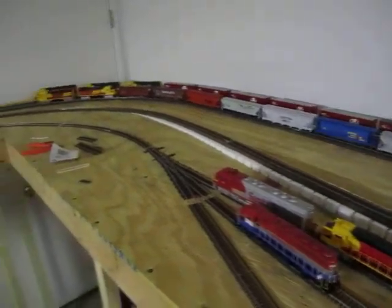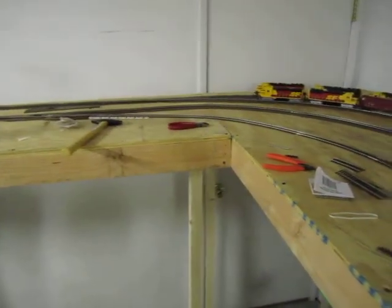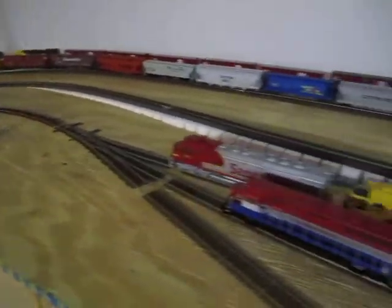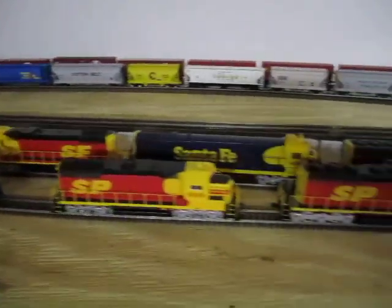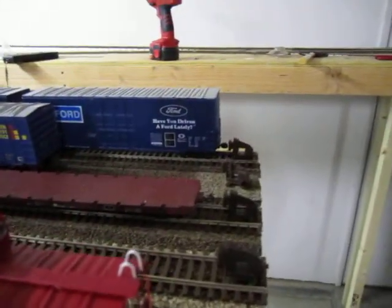I also kind of finalized my locomotive terminal here. There's no power to this track, just more for looks I guess. But yeah, so it gives me a place to set out all my power. Also I got these little bumpers here for the yard tracks. I thought that was kind of cool.